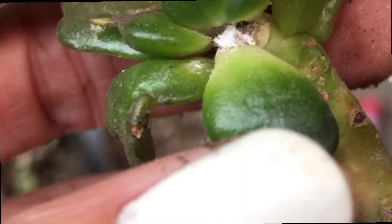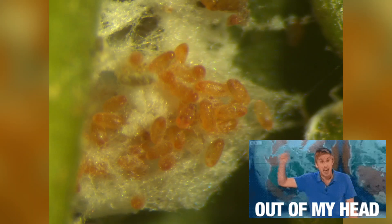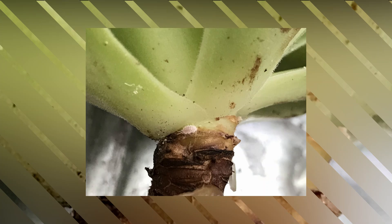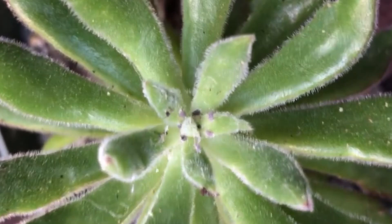Adult female mealybugs have soft bodies which range from a tenth of an inch to a quarter inch in length, and they are wingless. Mealybugs attach themselves to the plant where they will secrete a powdery waxy coating. This is used for protection and also to lay their eggs in. Adult female mealybugs lay 200 to 600 eggs depending on their species, in cottony egg sacks over a 10 to 20 day period. Thankfully the females die shortly after all the eggs are laid.